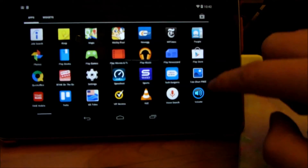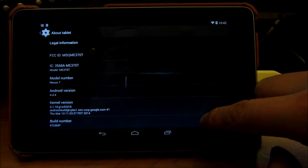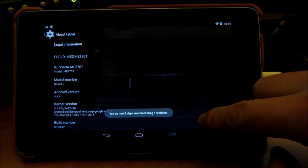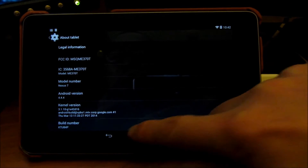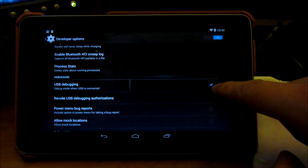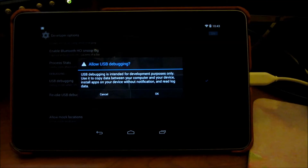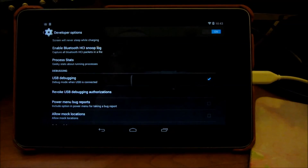With the device plugged in, go into Settings on the Nexus, scroll all the way down to About Tablet, and scroll down to activate Developer Options by tapping the build number seven times. Notice it now says 'You are a developer.' Go back and you'll see Developer Options above About Tablet. In there, enable USB Debug Mode — tap the checkbox and say OK. Now USB debugging is activated.